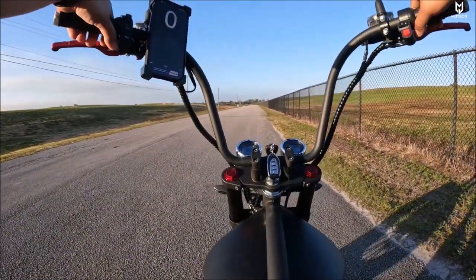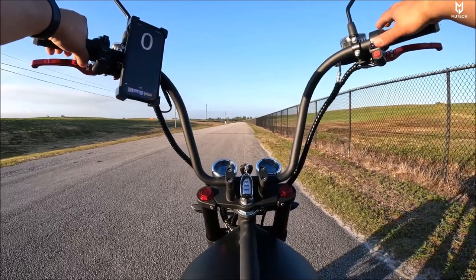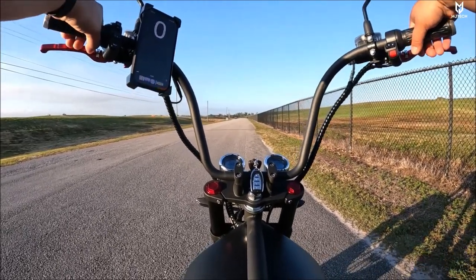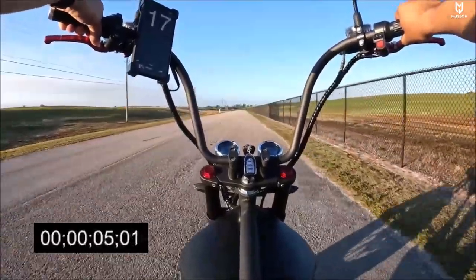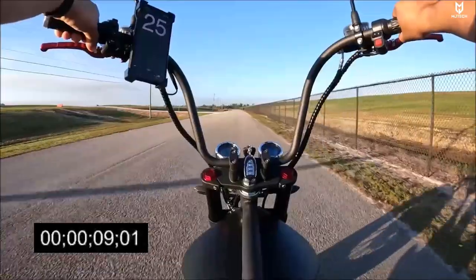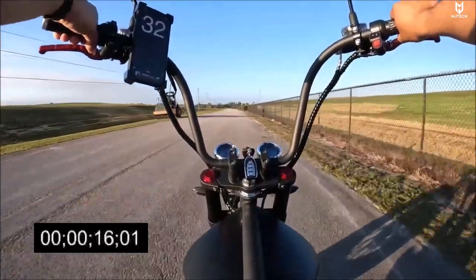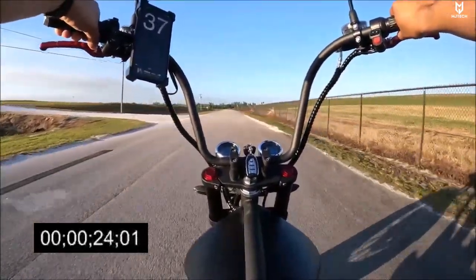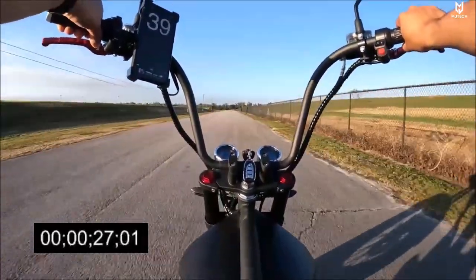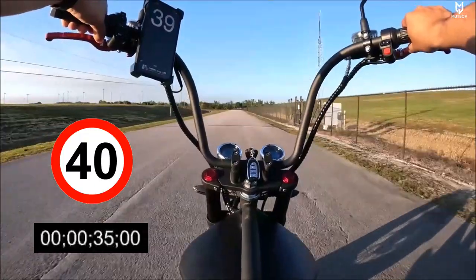Gear three took me to 37 miles an hour. Our next test is an acceleration test — this will tell us how fast it can go from zero to maximum speed. I'll leave it on gear three: in three, two, one — this thing is crazy fun! It feels like I'm going a whole lot faster than I actually am. We did 37, 38, 39 — we got it to 40 miles an hour!